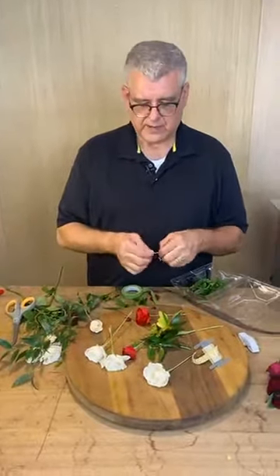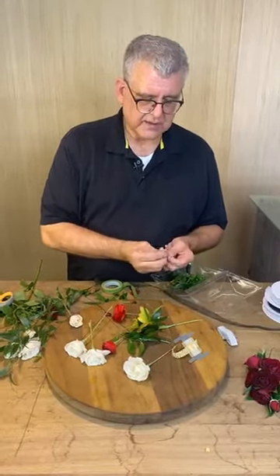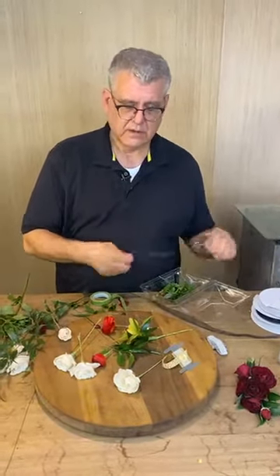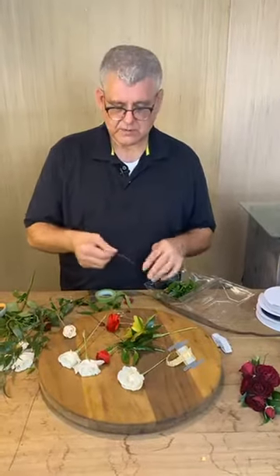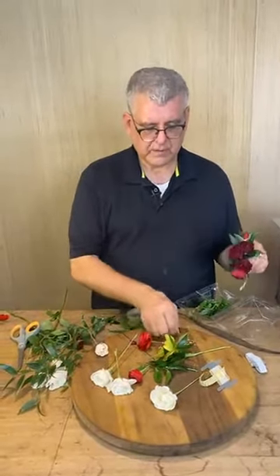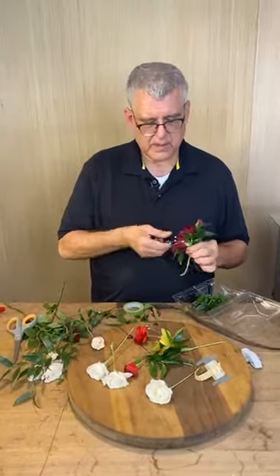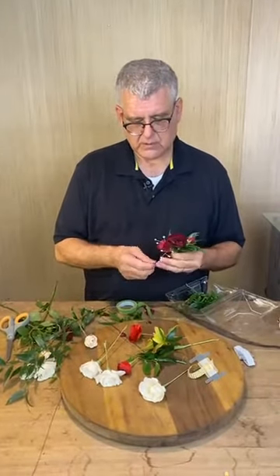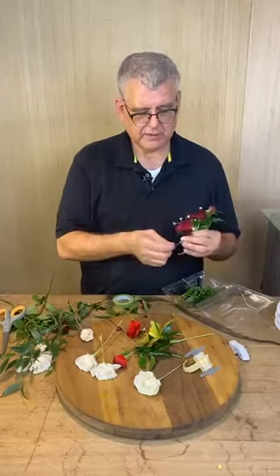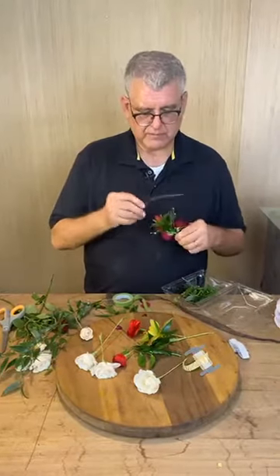Now we're going to go back and add rhinestones. We actually do a corsage bar upstairs this year. A lot of the public schools are not having a prom — Little Rock canceled theirs, but they're having one big shindig hosted by the kids themselves. We do a lot of rhinestone work in ours. You would want to tape the rhinestone wire through the same way you do your greenery — or you can glue them in if you want.